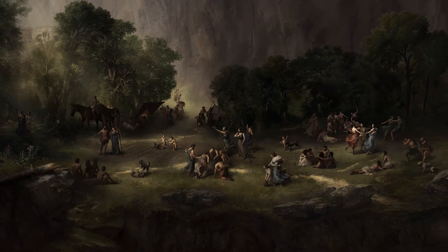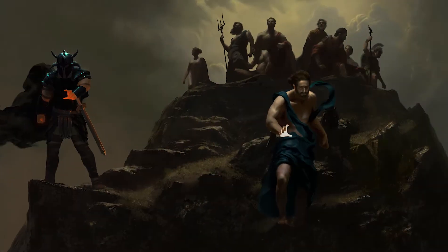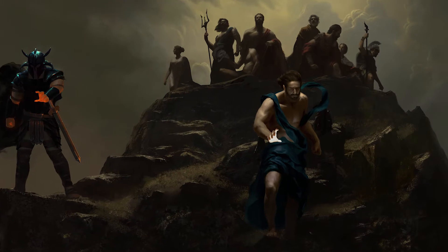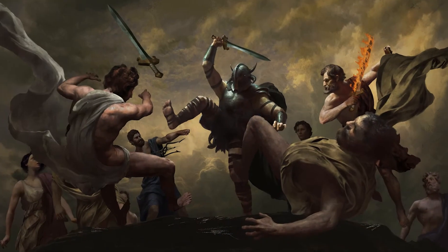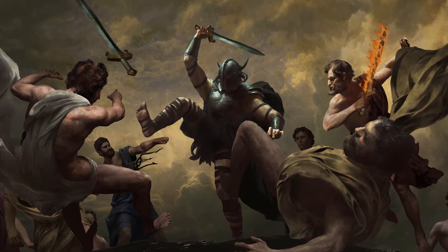The hardest part was that we had to establish a look first. The first panel we did went through many iterations, and once we were able to nail it — which took about a month or two — we could easily apply that look to the other panels.